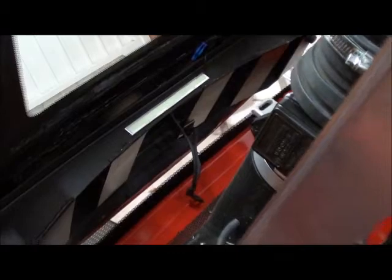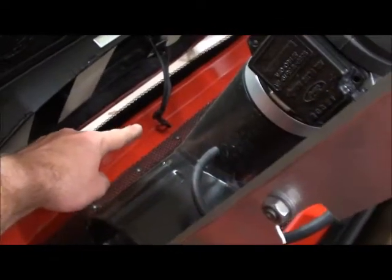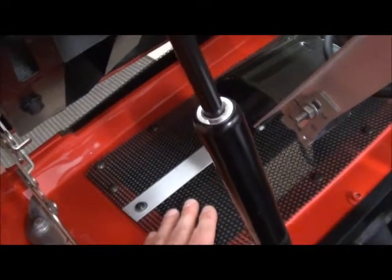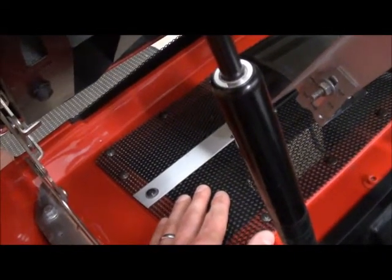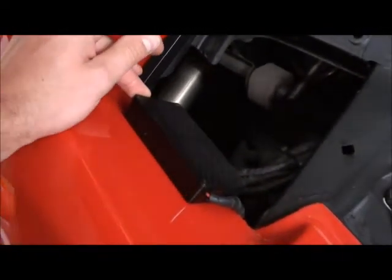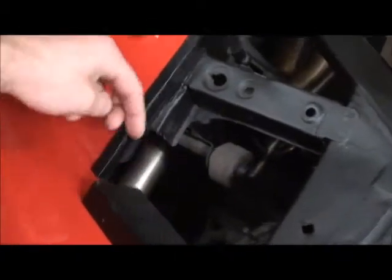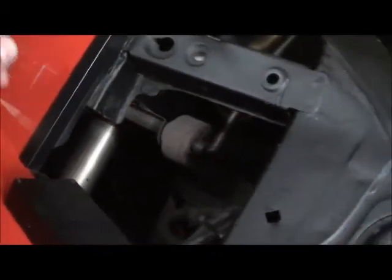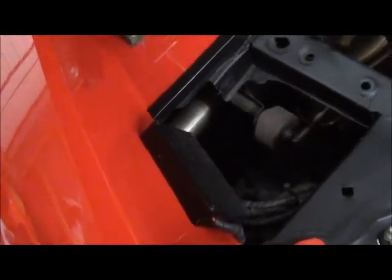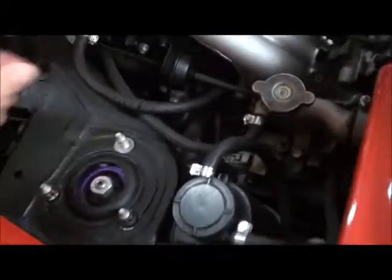Drill all your holes obviously before you put the rear deck on because it's a lot easier. Even fitting this cover — do it before you've done the rear deck because it's a lot easier to get to. This unit is the flasher for my third brake light. The wire goes under there and comes up through that hole to the third brake light — it makes it flash three times when you first press it before it comes on.